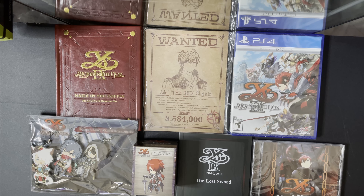If you have any more questions about this collector's edition, leave them down in the comments — I'll try to answer as many as I can. See you later!